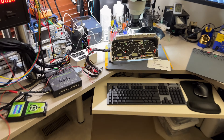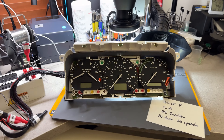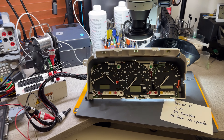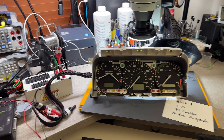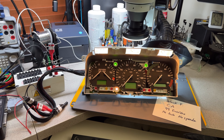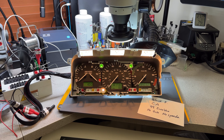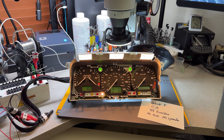Hey guys, welcome back to the channel. I have another instrument cluster repair. This time working on a 1999 VW Eurovan. These are the nice campers that are actually really, really popular. They're very beautiful, nice cars, and there's a lot of them on the road. This is sent to me by Patrick F. from California.